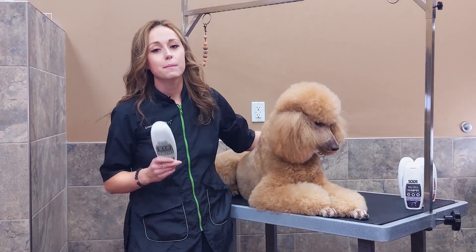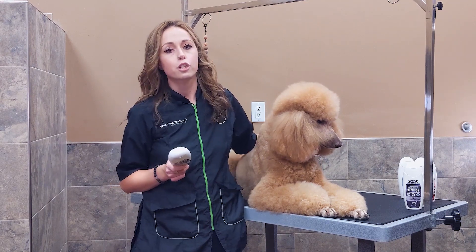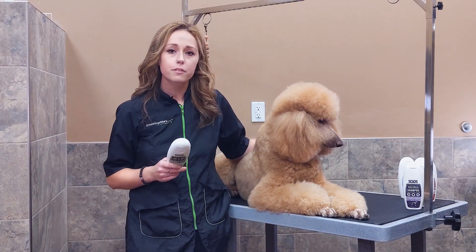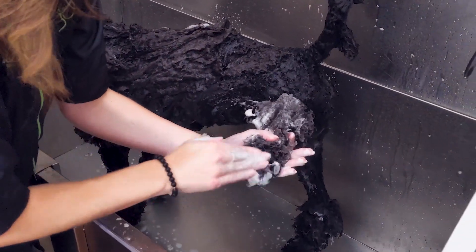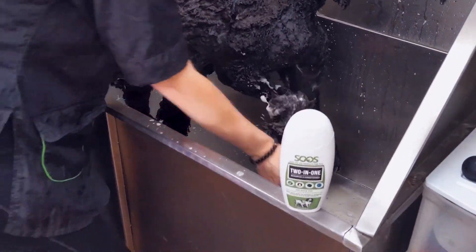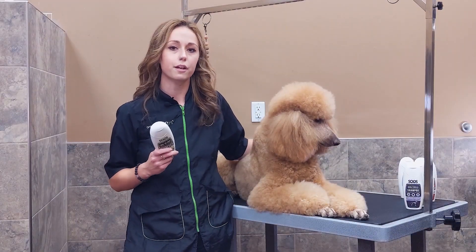If you are a busy groomer and sometimes you just don't have time to do a shampoo and a condition, the two-in-one conditioner is really great — awesome for dogs when you don't have a lot of time to do the two-step process. It cleans, nourishes, purifies, and also adds volume to those dogs that really need a little bit of extra help for when you're scissoring them.